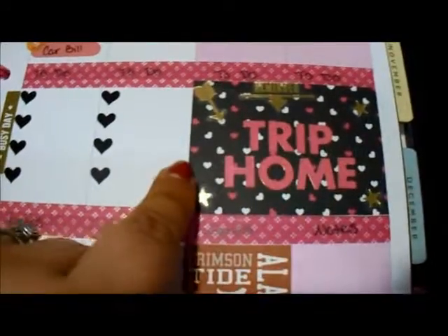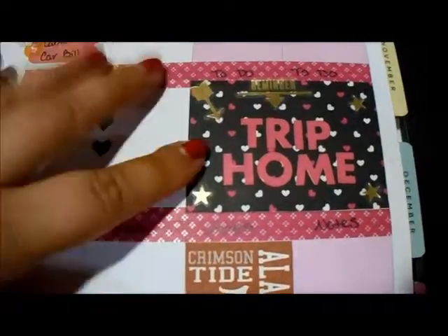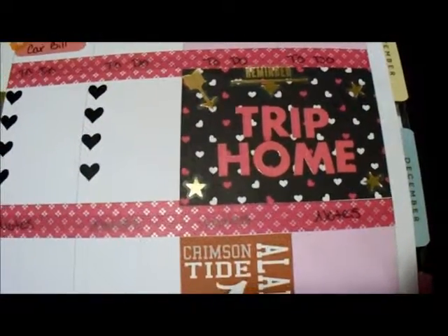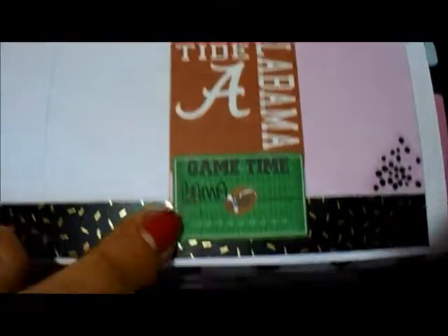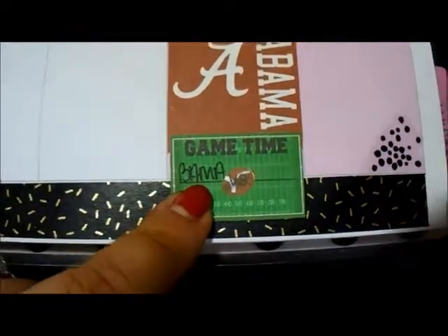It measures three inches this way and like two and an eighth this way or something like that — just measure it yourself. Here's another one of my Alabama stickers. And I think we're playing Ole Miss this weekend — I'm not 100% sure, I've got to double check that.